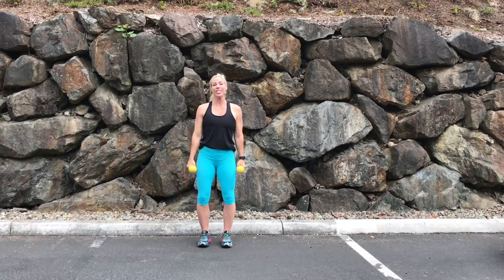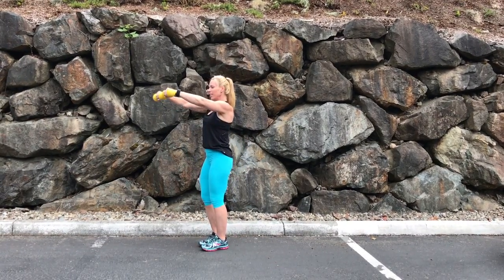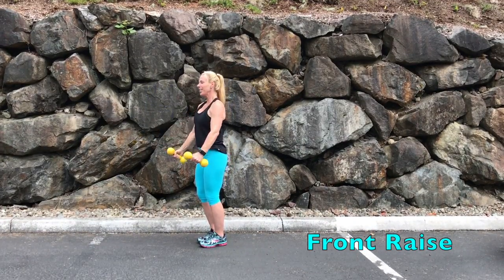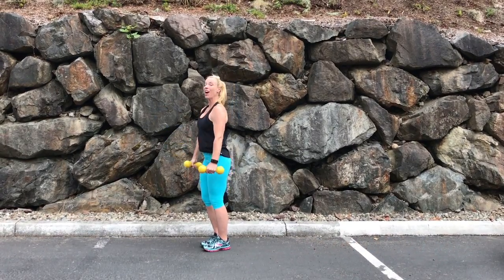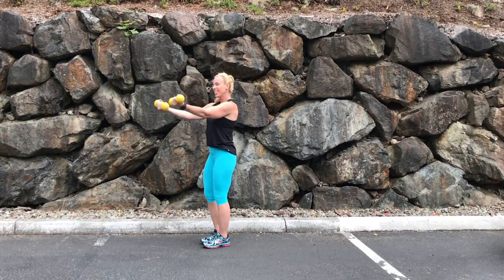The next one we're gonna do is a front raise. I'll turn to the side so you can see. Just lift up to horizontal and down. It's just a quarter twist — lift and release. Or for a variation, you could do it with your palms facing up and a slight bend in your elbow.